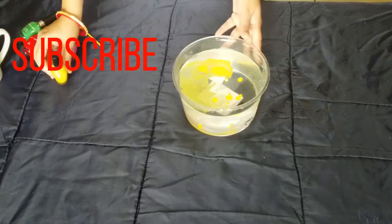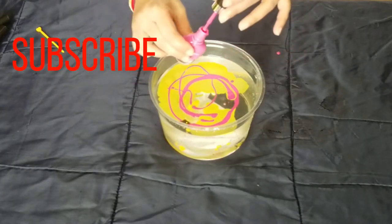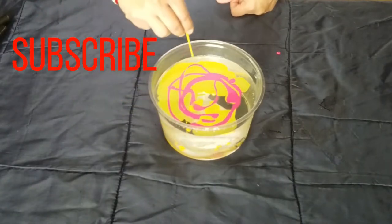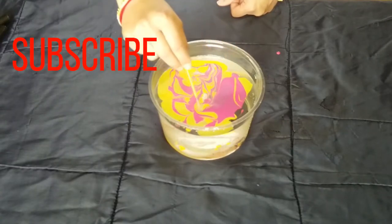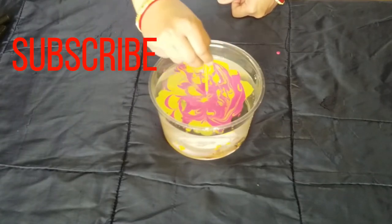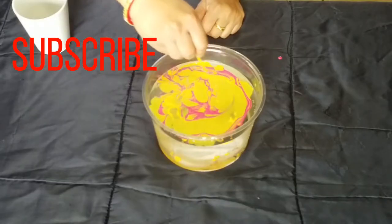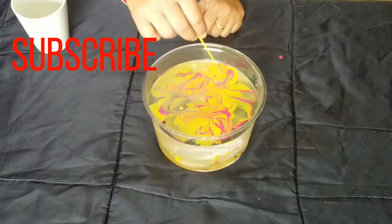I will add a little pink color. This color will not sink in the water — it will float and dry on the surface of the water. This will create a good design. I will also add some yellow color to my cup.